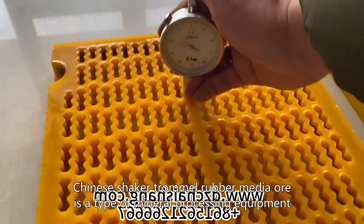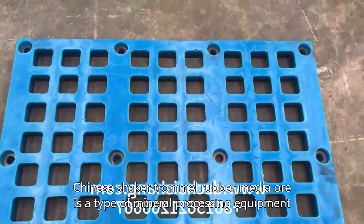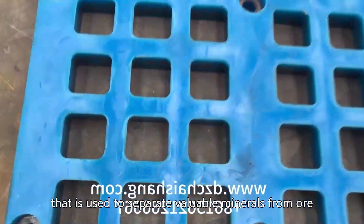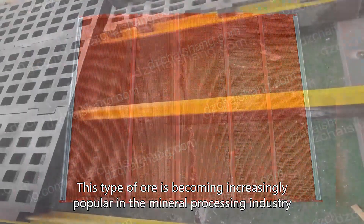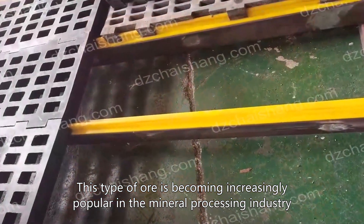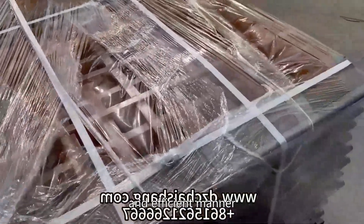Chinese shaker trommel rubber media ore is a type of mineral processing equipment that is used to separate valuable minerals from ore. This type of ore is becoming increasingly popular in the mineral processing industry due to its ability to effectively separate minerals from ore in a cost-effective and efficient manner.